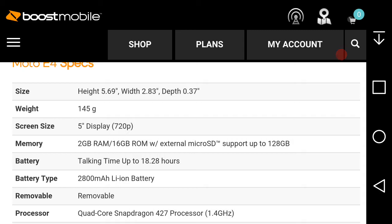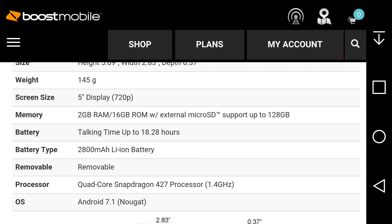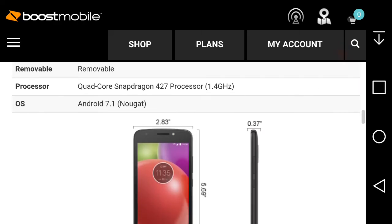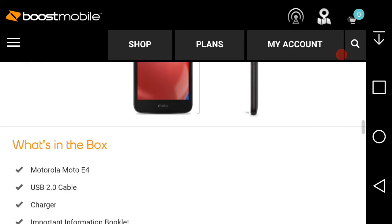Talk time is up to 18.28 hours and the 2800mAh battery is removable, which is great. That's also why the microSD card slot is on the back — the back cover comes off. The processor is the Snapdragon 427 quad-core at 1.4GHz, running Android 7.1 Nougat.